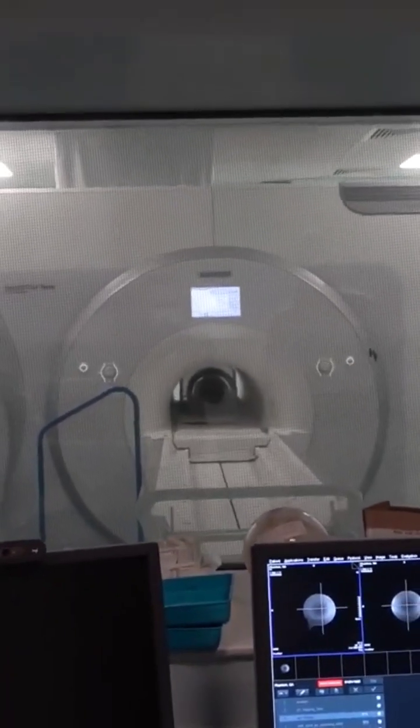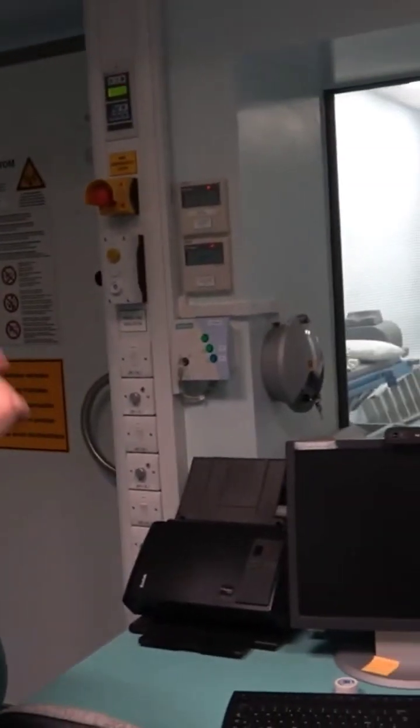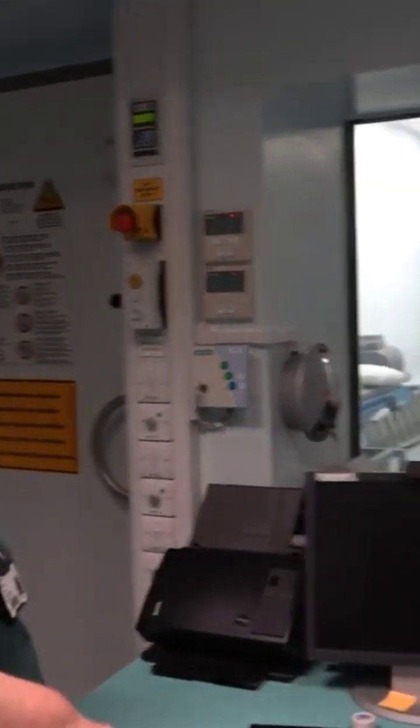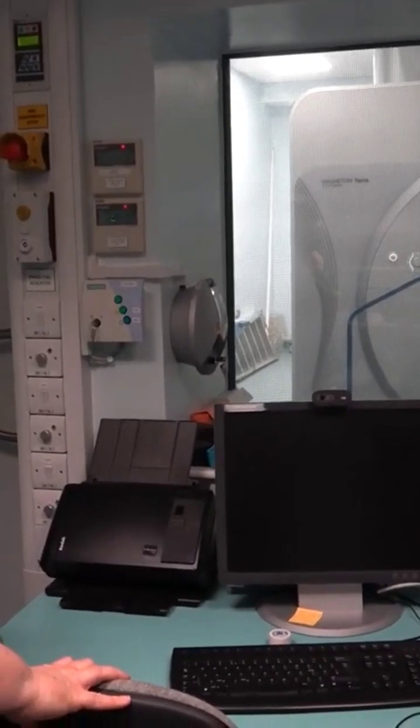We put everybody in scrubs, so down to underwear — removing bras obviously — and popping people in. The scanner bore is 60 centimeter diameter, same as your Prisma, so it's a little bit longer, but we found that most people tolerate it very well.